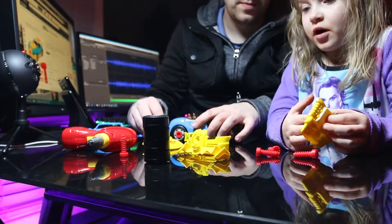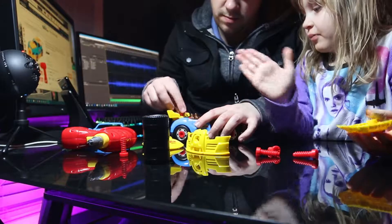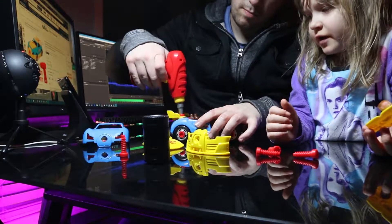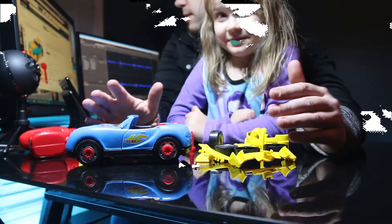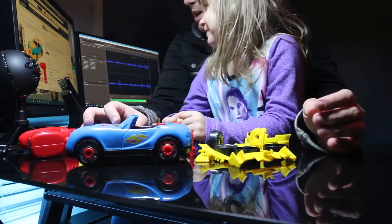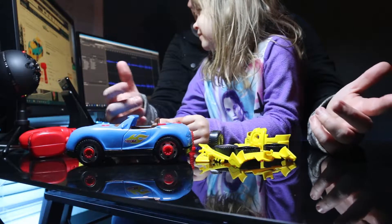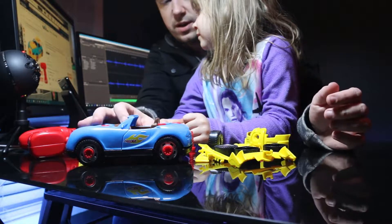This is the iFixxr take-apart race car toy. It's made by iFixxr. It is a 31-piece car that you can take apart and kind of kit out with the little kit, so we're going to take a look at it here.